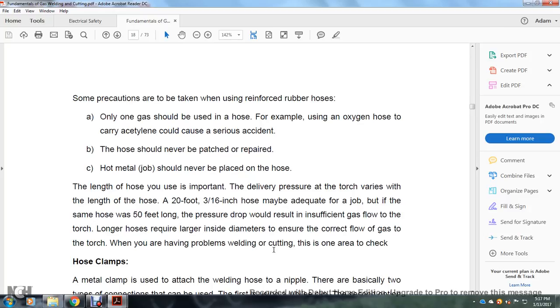Precautions when using reinforced rubber hoses: only one gas should be used in a hose — for example, using an oxygen hose to carry acetylene could cause a serious incident. Hoses should never be patched or repaired. Hot metal should never be placed on the hose. The length of the hose is important for the delivery pressure at the torch. A 20-foot 3/16-inch hose may be adequate for a job, but if the same hose is 50 feet long, the pressure drop would result in insufficient gas flow to the torch. Longer hoses require larger inside diameters to ensure correct flow.